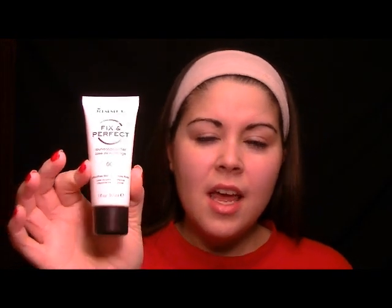The first thing I do is I prime my face quickly and I'm using the Rimmel Fix and Perfect Foundation Primer. It's not my favorite primer but it does have a little bit of color to it so it helps to even out my skin tone. It has like a peachy color — it's supposed to be color correcting a little bit but not really. It's just a little drugstore primer you can find at Walgreens or any drugstore. It's really affordable.